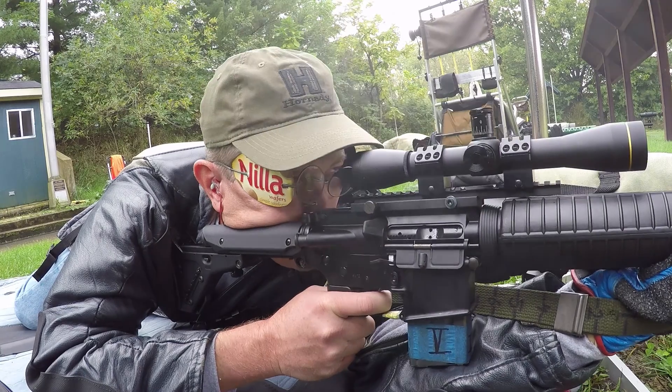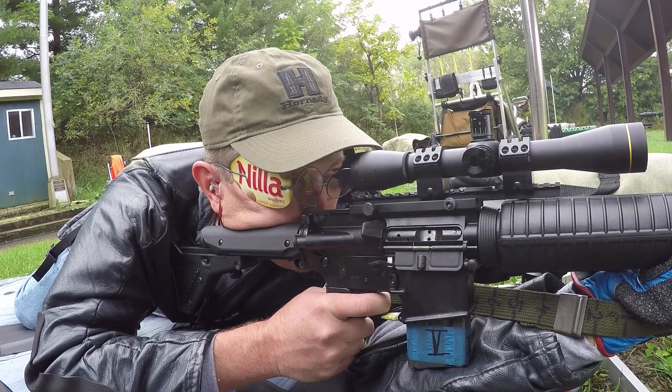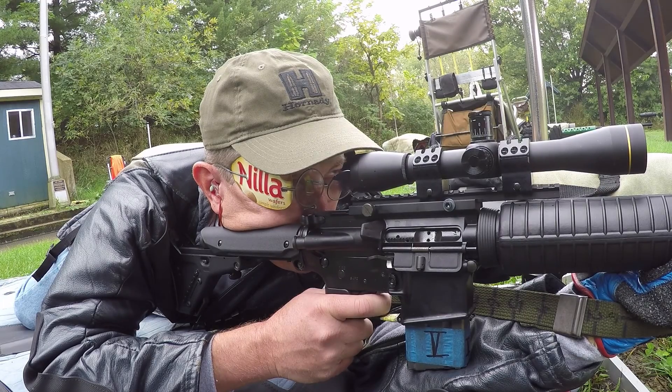Now don't misunderstand me — I'm not saying that shooting faster rapids is necessarily better. The quicker pace during the string is merely an effect of not having to spend extra time between shots trying to get the front sight in focus. And avoiding that struggle to sharpen the top of the post is the real benefit.